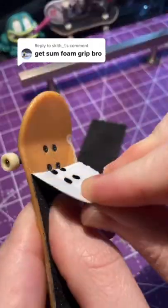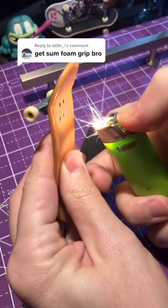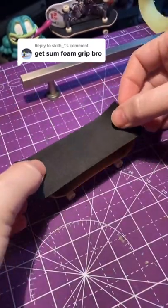Tech tip of the day. Get some foam grip. This tip is brought to you by skiff_backslash. You can improve your tech grip by re-gripping it with some foam grip.